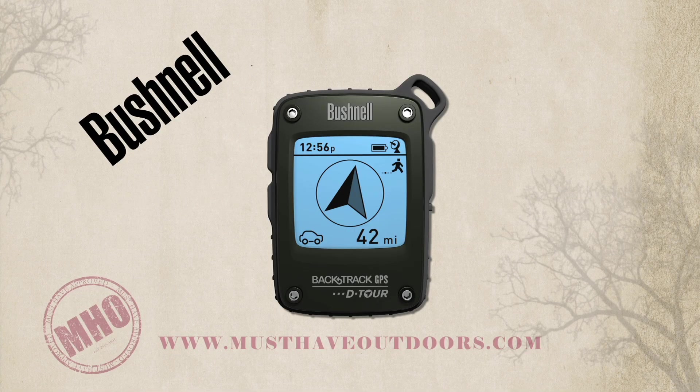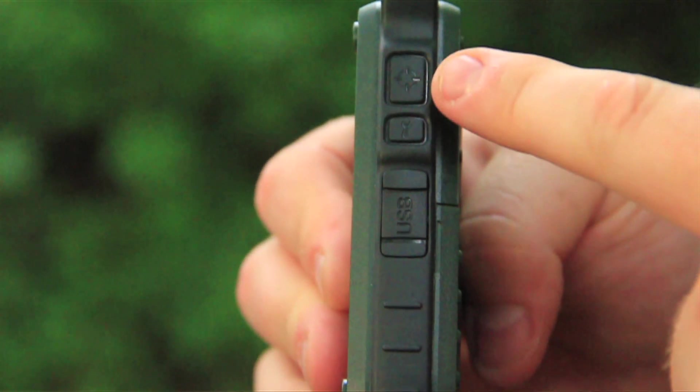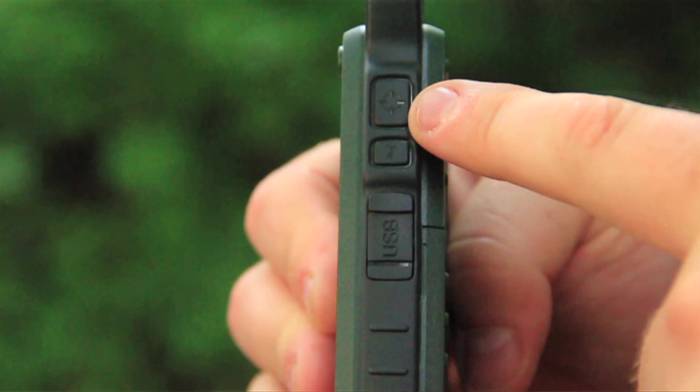Press the power button to scroll through the five different location icons: home, car, star, flag, and target. Once you've picked the icon that you want to use, simply hold down on the mark button to save that location. Once you've marked a location, you can turn the unit off and store it until it's time to get back. Once you turn the unit back on, there'll be an arrow and distance leading you back to your previously marked location.